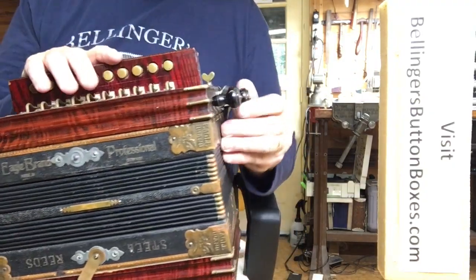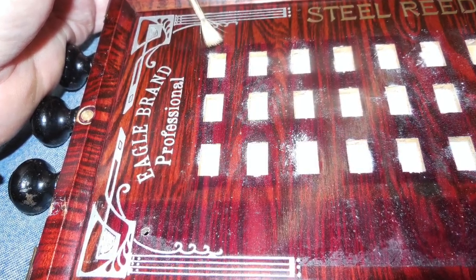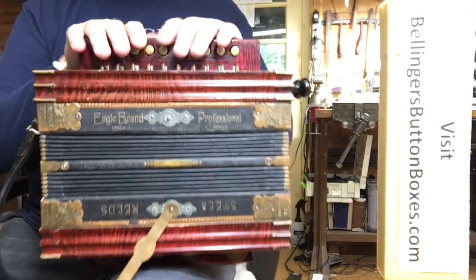I did lubricate the stops so they work nicely now. I use a dry powdered lubricant for that — that's just how they should work: move easily and stay in position so they don't drop when you're playing.